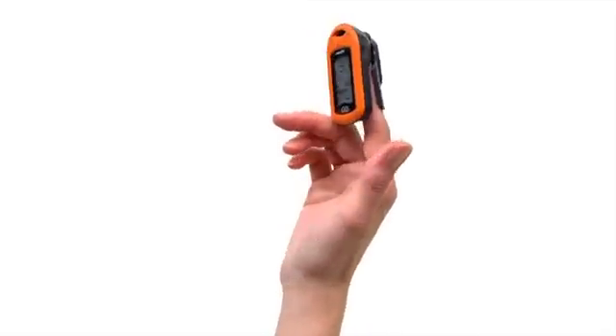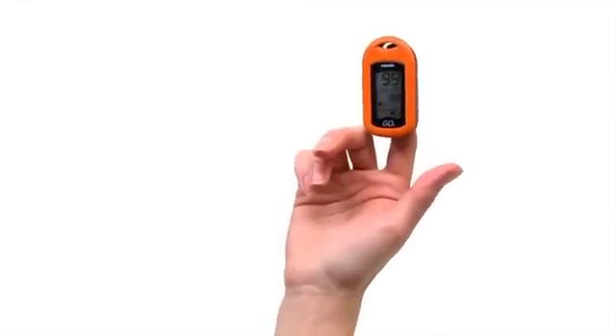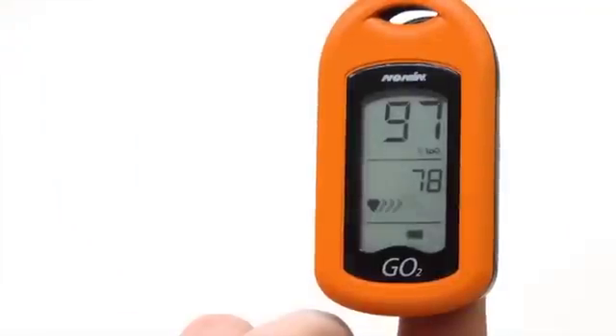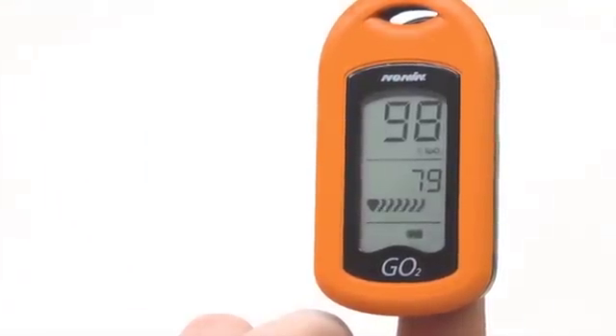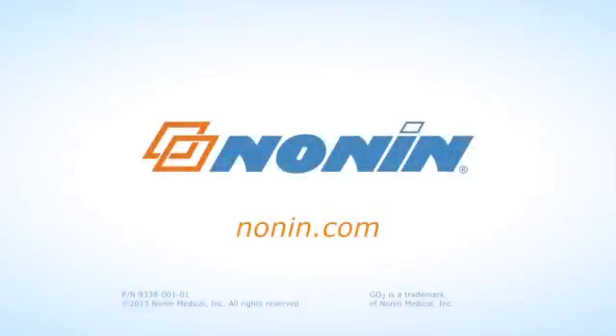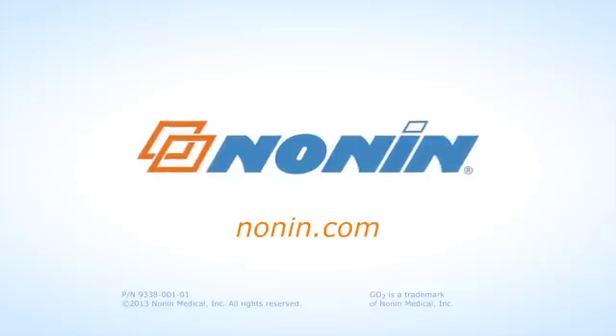With proper use, the NANA GO II Pulse Oximeter will provide consistent, accurate oxygen and pulse rate measurement. You can find additional use information on this and other NANA products at www.nana.com.